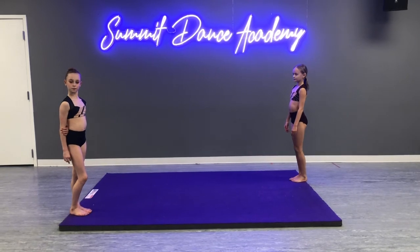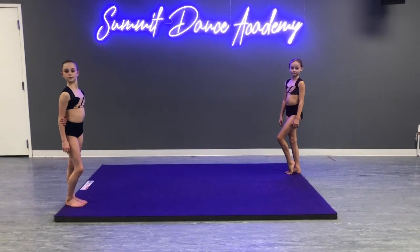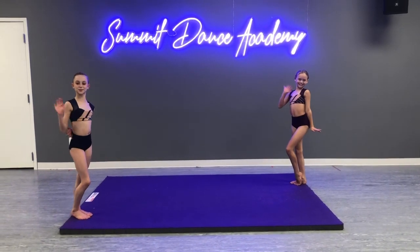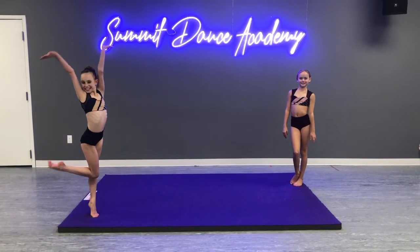The higher your dive cartwheel gets, the easier your aerial will be. So keep working on your dive cartwheels. We can't wait to see your progress and we'll see you again next week for Skill Saturday. These are my lovely assistants Shiley and Sophia — see ya!